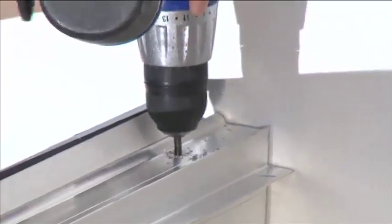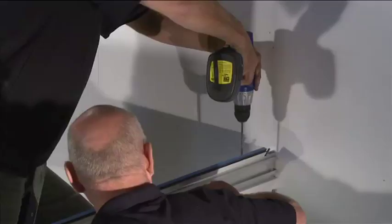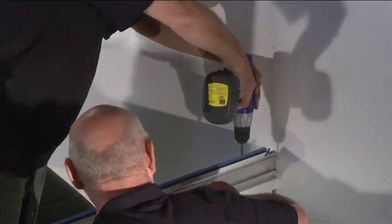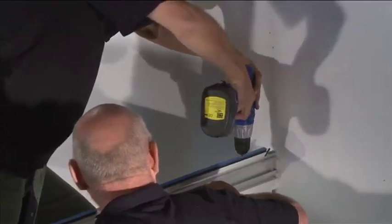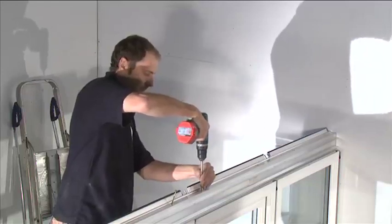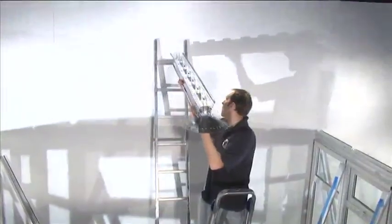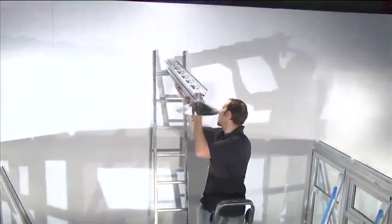Once assembled on top of the panels, drill through the eaves beam only using a long-reach 5 millimeter drill, 100 millimeters from the edge of each window. The first holes from the end of the eaves beam should be at 100 millimeters to ensure it is fastened into the window. Power drive the fixing screws through the holes in the eaves beam and into the head of the window.